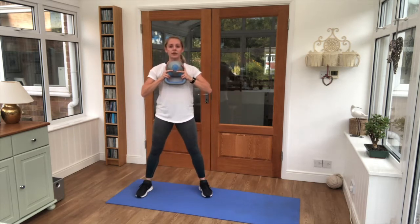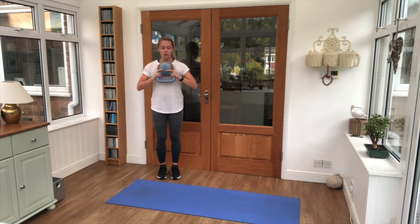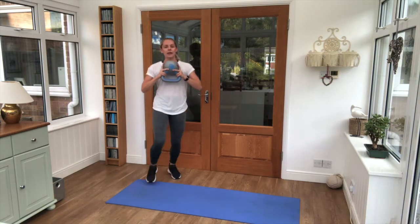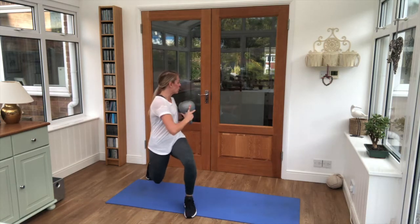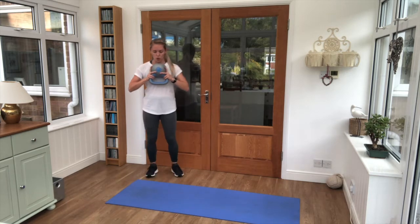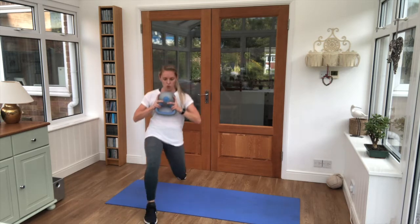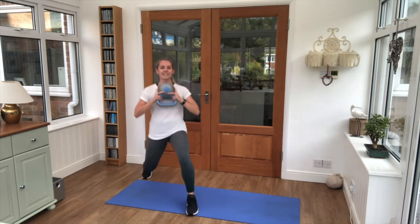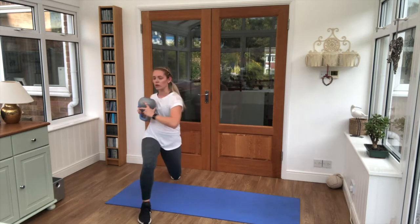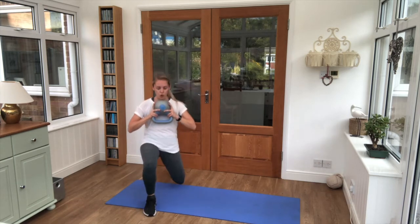Keep the weight turned upside down. Step into a lunge, one foot forwards — we're twisting towards the leg, in and up, then on to the other leg. Keep swapping sides each time that we move. Ten seconds left here — in through the nose, out through your mouth with our breathing.